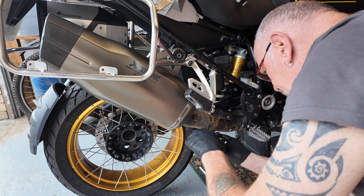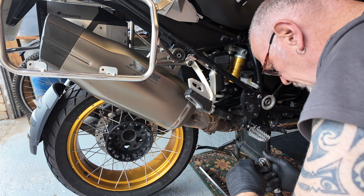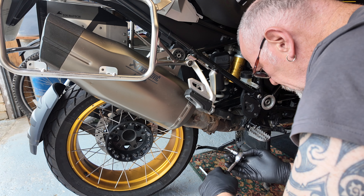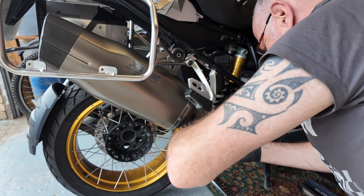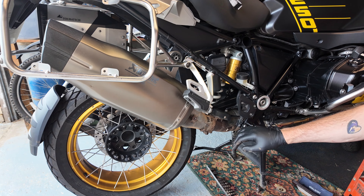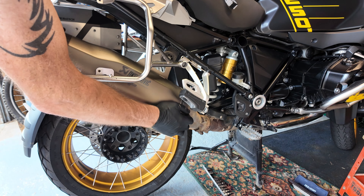That big pinch bolt is the same size as this one up here, which is a T40. Everything's now ready to go I hope. Time to wiggle and take the end can off.